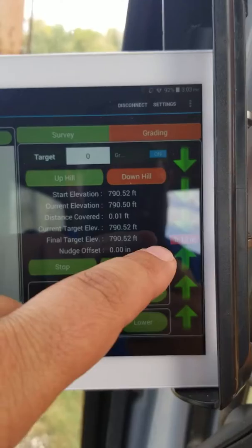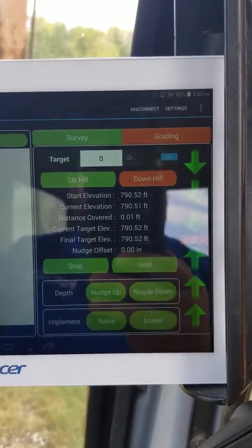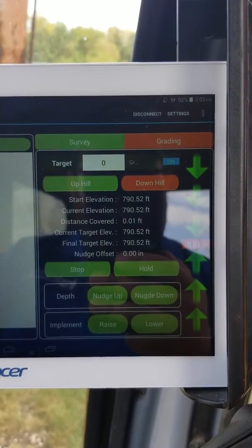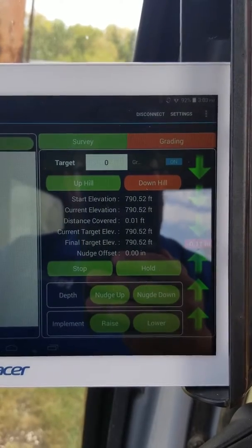Right here you're going to see our actual elevation change. We're running at 10 hertz off our GPS, well within an accuracy of a quarter inch or so for a GPS system.